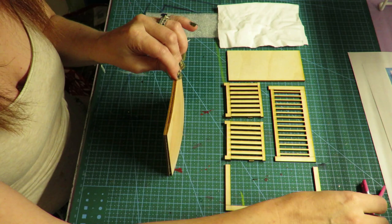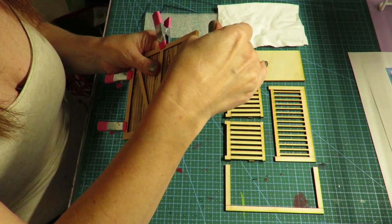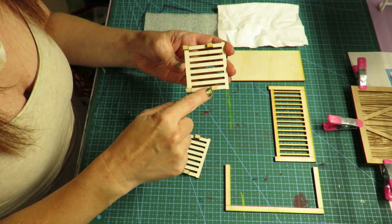First, take the overlay and put some wood glue on it, then put it to the back and clamp it all together so that it will dry nice and flat and perfectly square. You can always tap it on one side on your surface.